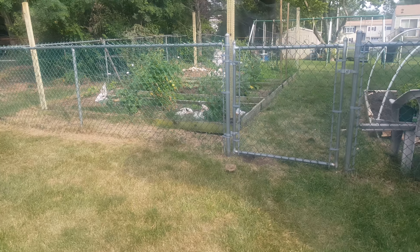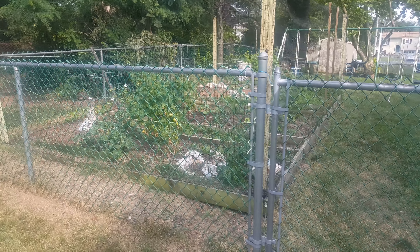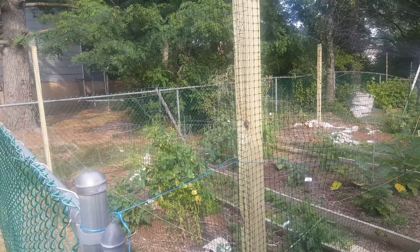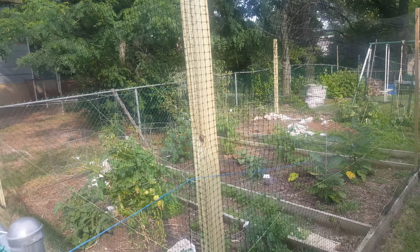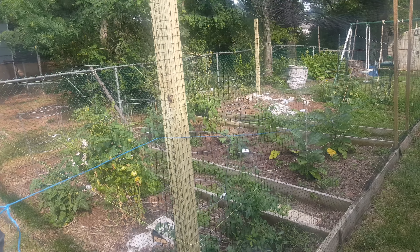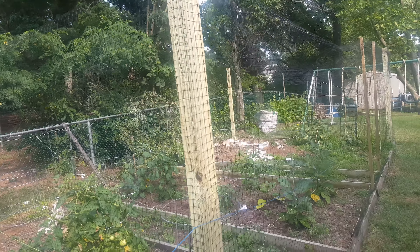Hello everybody, Steady Gardener here. Just wanted to show you a little project I've been working on — finally able to get it started. We're still not complete, but this is our garden right here. I had to put a barrier around it, a little fence netting with posts right here.